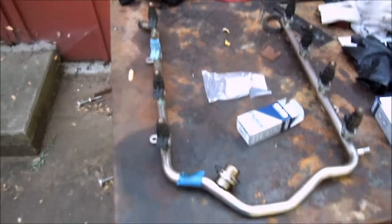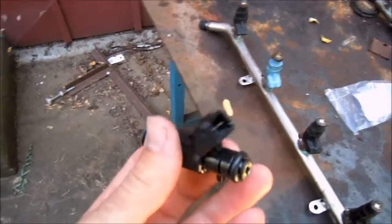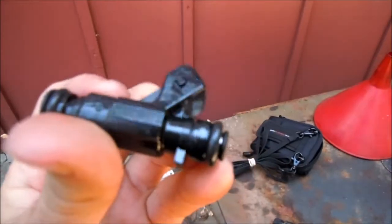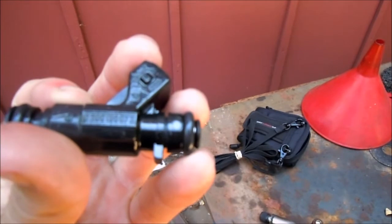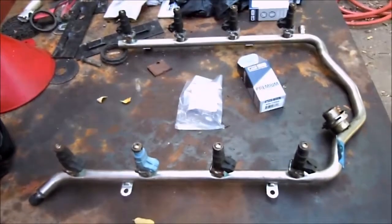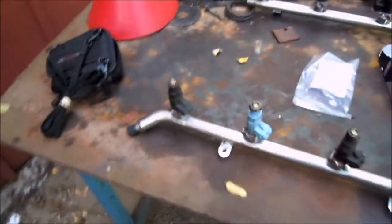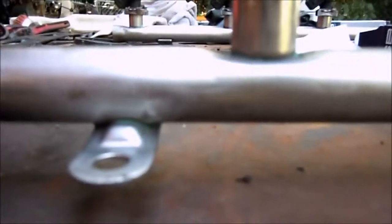Here is the fuel rail removed from the car — there are all the old injectors still in it. The new injectors right there, this is what they look like. The remanufactured ones, the number on them is 0280156072 62. All the black ones — the old ones in the fuel rail — have the exact same number, but as you can tell someone has replaced one of the injectors before. There's a blue one right here.